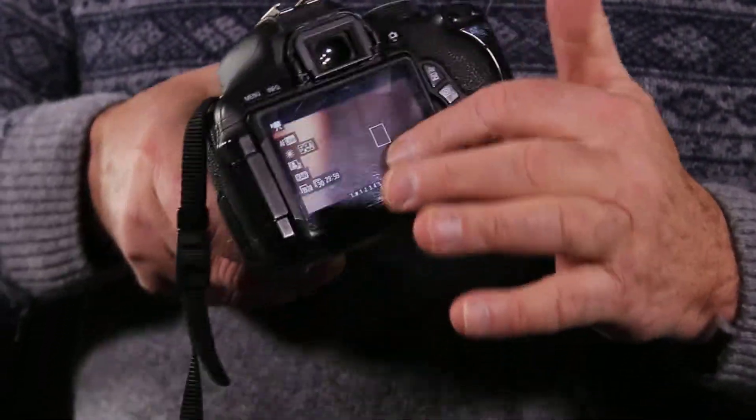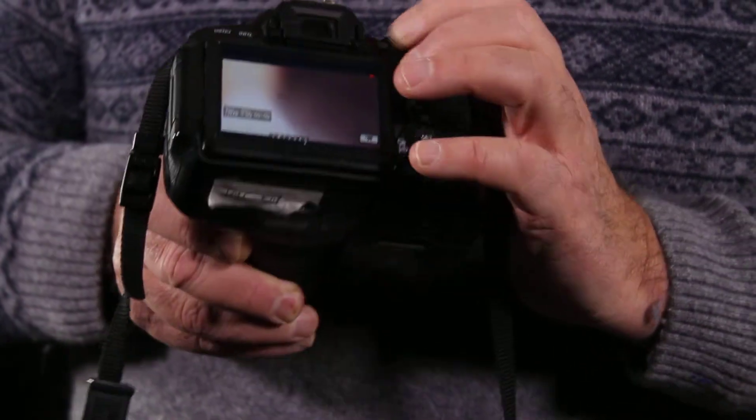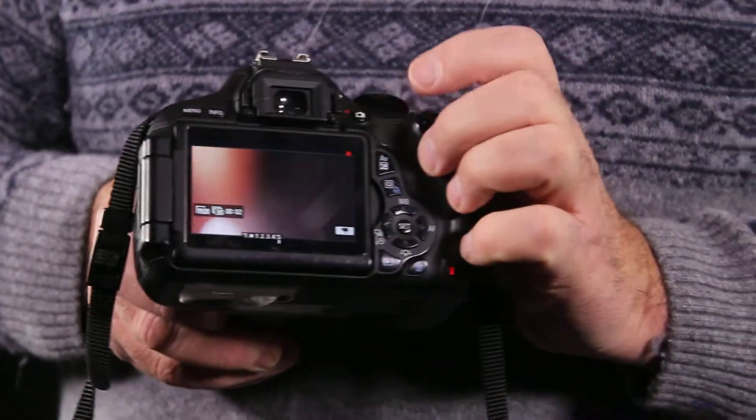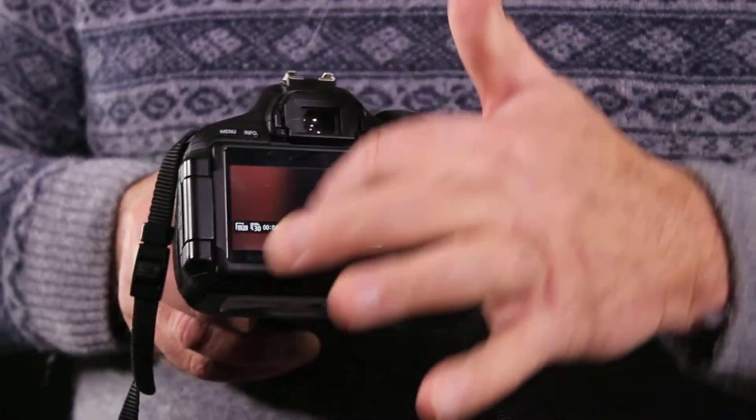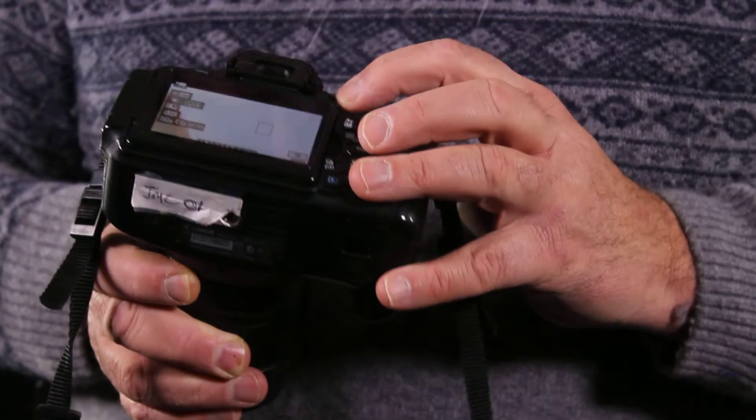The way you control it is that if you wanted to record, you just push this button up top here. This is called live view, and then the record button. So now I'm recording.